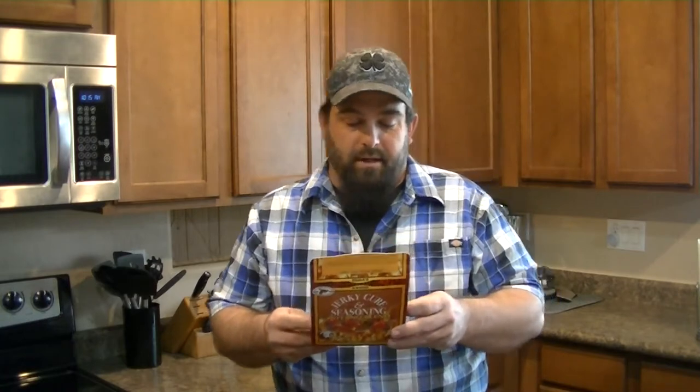I got three and a half pounds of a new one — new to me, not new to them. It's High Mountain Seasonings Inferno Blend. It has cayenne pepper, chipotle pepper, jalapeño, habaneros, and black pepper. It's going to be a little spicy. I'm looking forward to this one. It's been marinating overnight. We're getting ready to put it into the dehydrator. Let's get started.